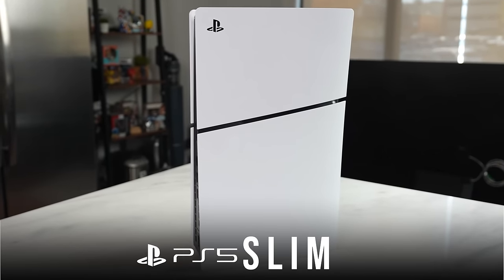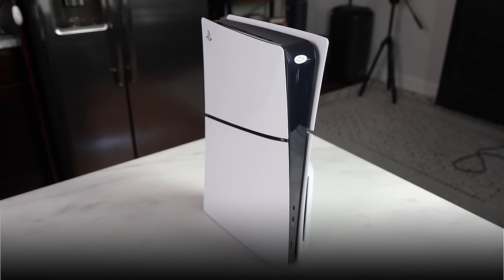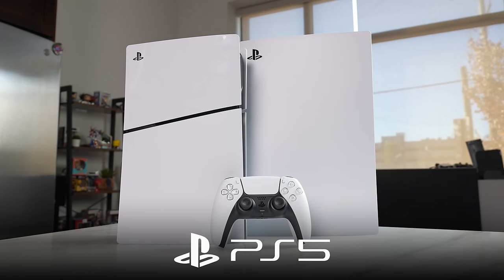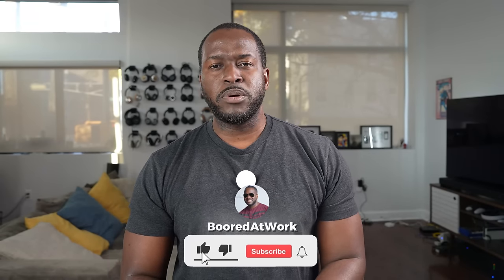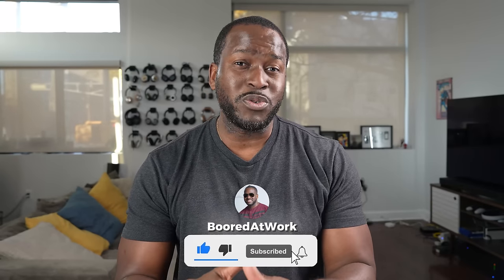Hey guys, ThunderE here and welcome to another battle vid. Today we're taking a look at the brand new PlayStation 5 Slim and how it compares to the OG PlayStation 5, so you don't have to. Now if you're joining us for the very first time on the channel, don't forget to smash that subscribe button and notification icon so you can watch more videos like this.